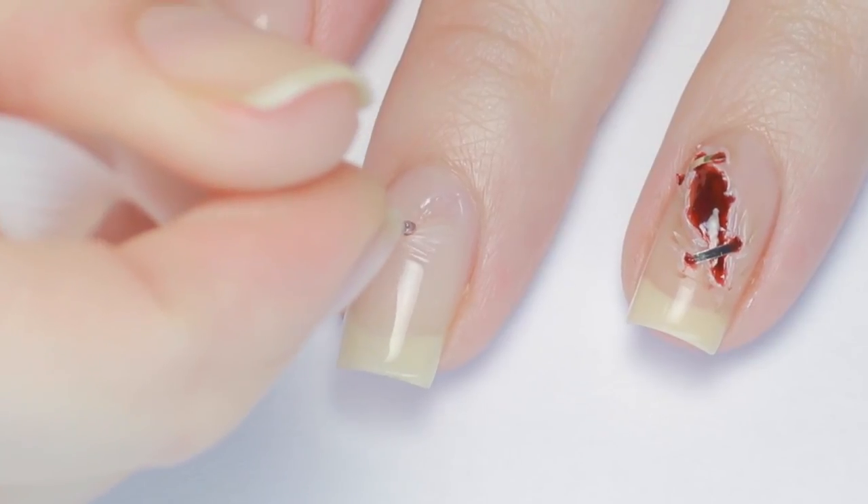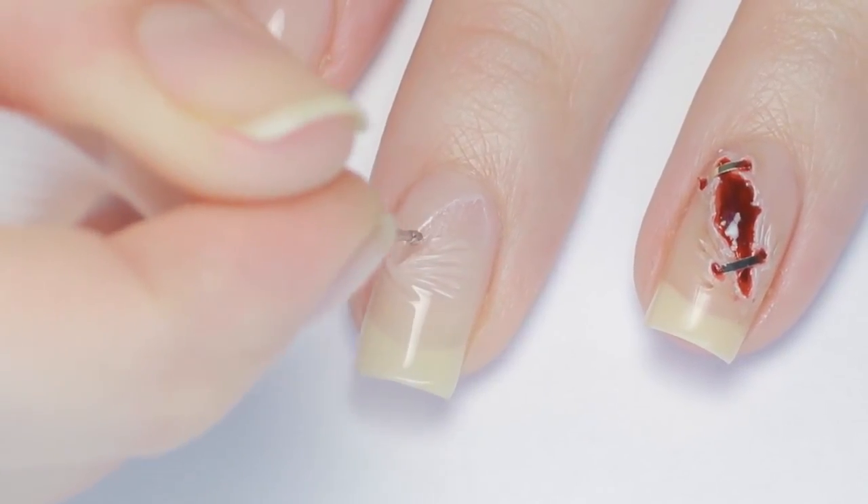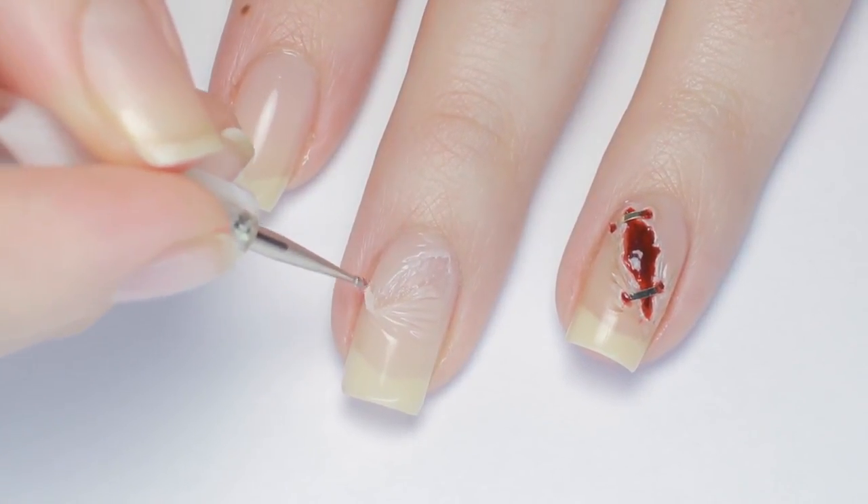Then grab your dotting tool and start making incisions. You can make the gashes as long or as wide as you want. Feel free to keep working with the polish and adding texture, because this is gonna help give more of a realistic effect.